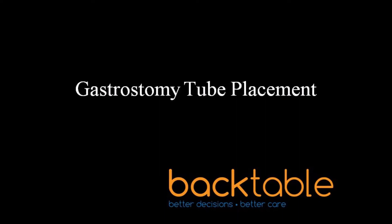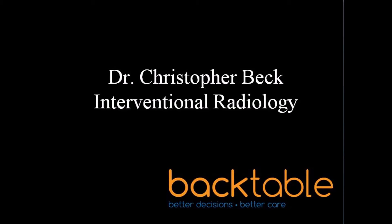Hey guys, and welcome to one of our Backtable videos. My name is Chris Beck and I'll be your host today. Our topic will be gastrostomy tubes. I'll be walking you through a very straightforward placement of a push-type gastrostomy tube. We're trying something new with this video — feel free to send us your feedback on the Backtable website, our YouTube channel, or social media platforms like Twitter. Now let's get into it.